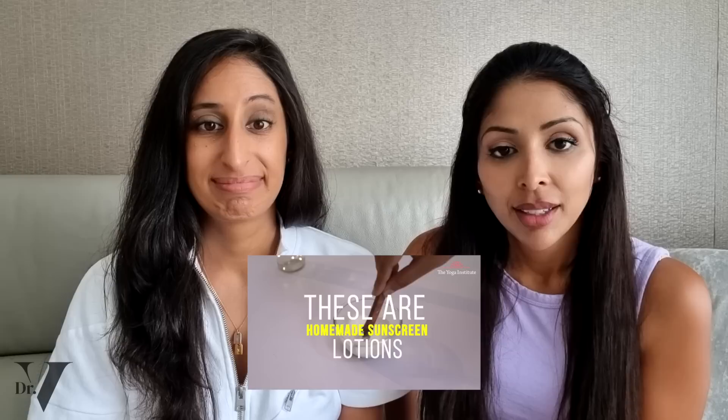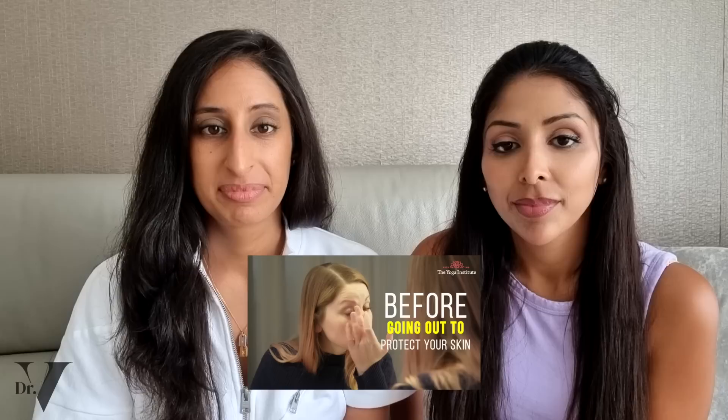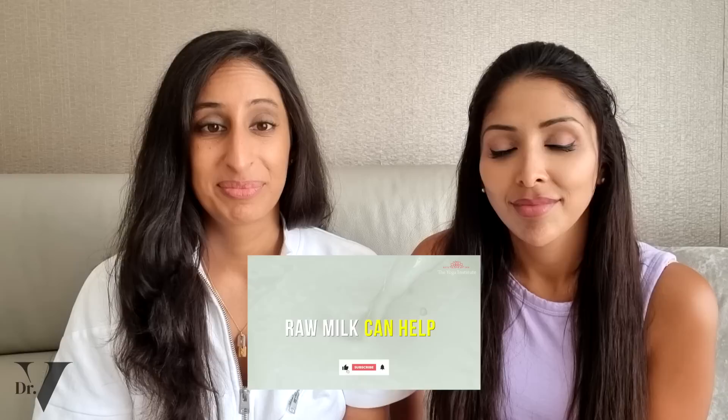Namaskar. Let me tell you about some best sunscreen lotions. These are homemade sunscreen lotions that may be prepared with readily available ingredients in the house and apply to your skin before going out to protect it. Number one: milk and lemon juice. Raw milk can help in reversing suntan and also protect your skin from sun damage when you step out in the scorching heat. Raw milk helps in production of collagen, which gives your skin a natural glow. Also applying cold raw milk helps in soothing sunburn.